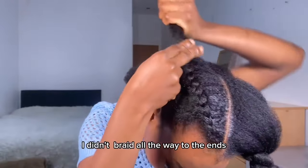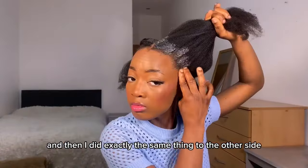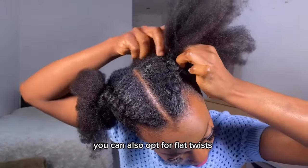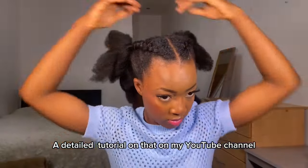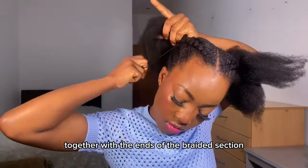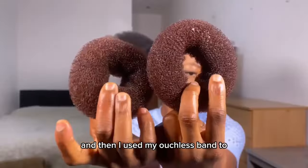After braiding the front section, I don't braid all the way to the ends. I use black rubber bands to secure it so it does not unravel. I did the exact same thing to the other side. If you don't know how to do cornrows by yourself, you can also opt for flat twists — that's an easier option and I have a detailed tutorial on that on my YouTube channel. After braiding each section, I packed the unbraided section from the back together with the ends of the braided section so everything meets at the middle.